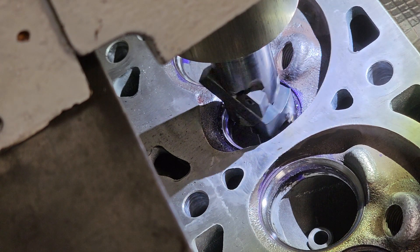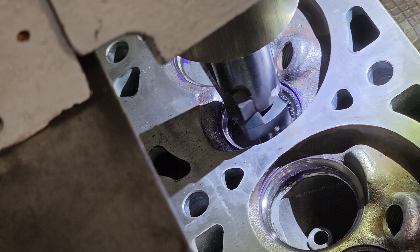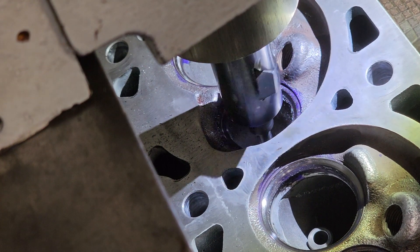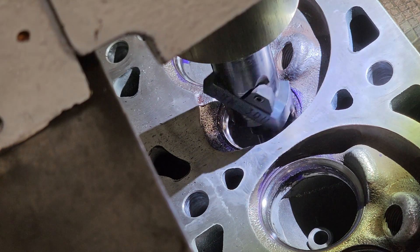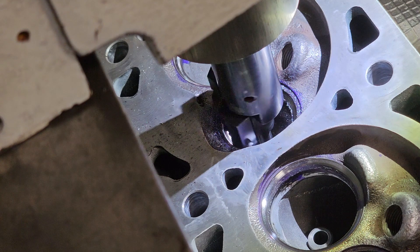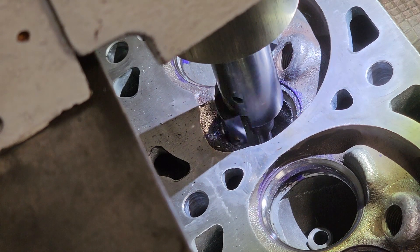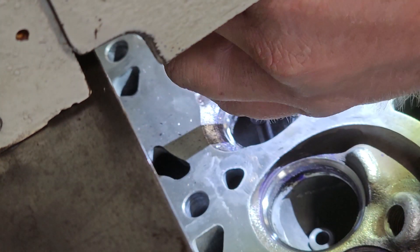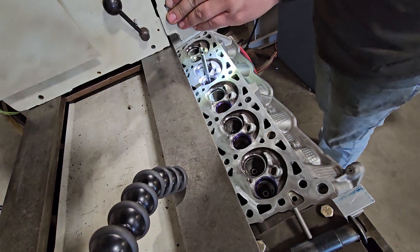These heads are notorious for really wearing out exhaust seats. Especially for this one, since it's set up on natural gas — it really eats up the seat. Half the time I actually replace the seats on these heads, but this one I didn't have to. That's why it takes so long to cut that one — the seat was just completely wore out.